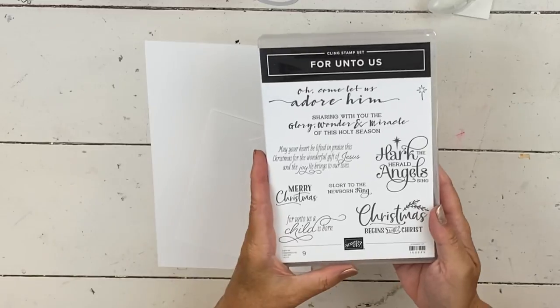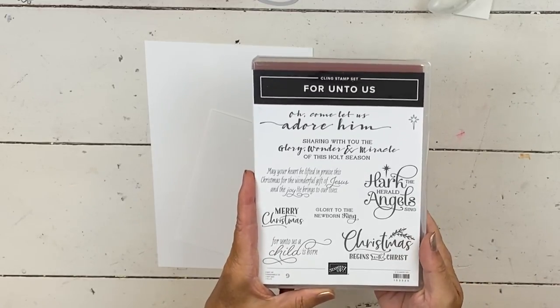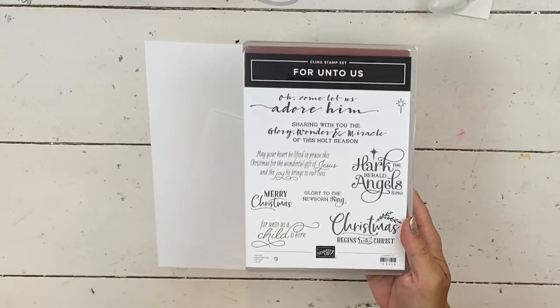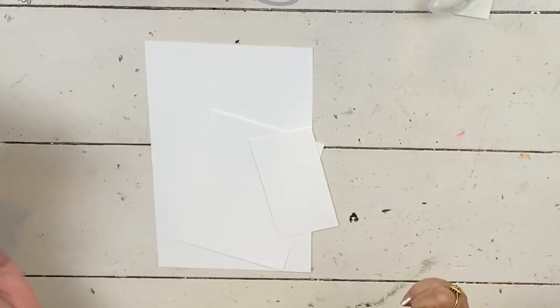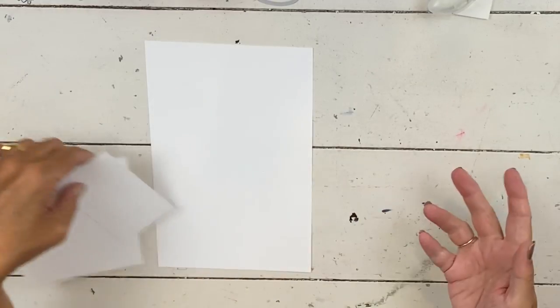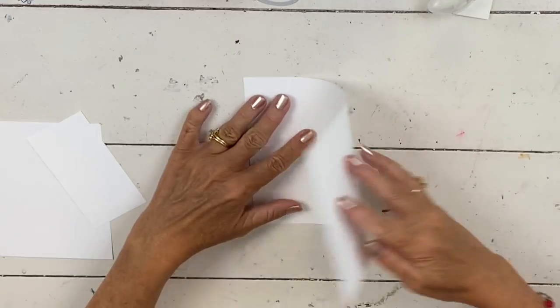I am going to combine it with the Foreign to Us set, which was in the catalog last Christmas. I love it and it's a returning favorite. I'm going to use that because obviously this Christmas Season set has no words. The other set — the super sweet companion — is all words.